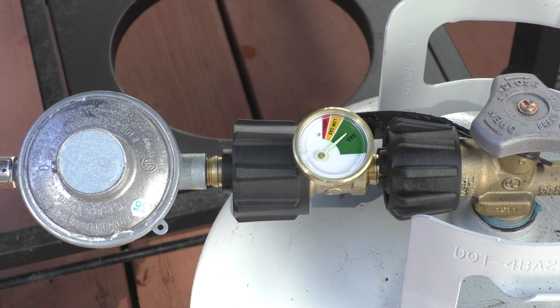Installing the gauge only takes a couple of minutes and is a must buy for anyone that does a lot of outside grilling. So that completes this video on how to install a propane tank gauge, and thanks for watching.